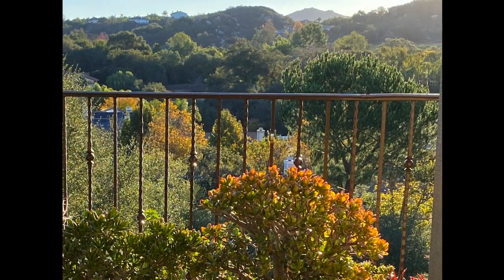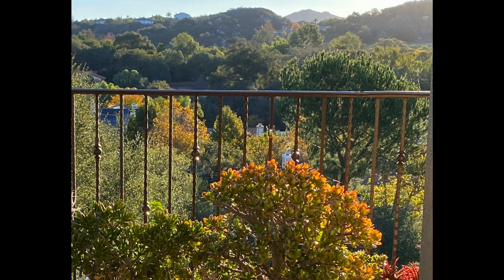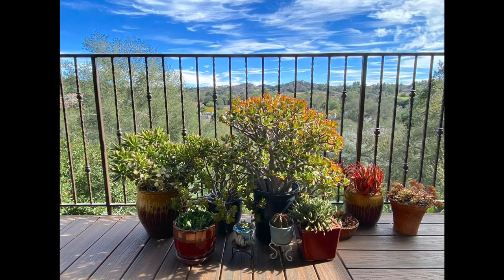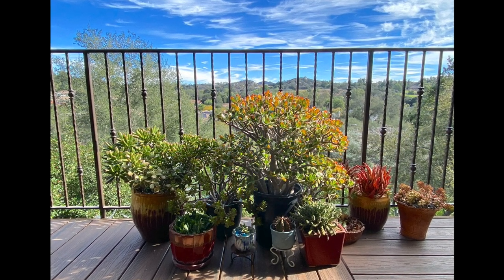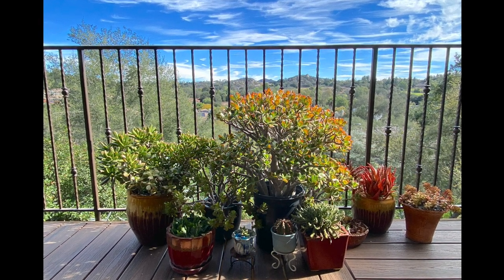Don't fill every square foot of your outdoor living area. Guests like to go to the railing and look at the view, so make sure there's ample room for them to do that. The deck has Trex flooring so that moisture from pots doesn't ruin it like it did a former deck made of wood.